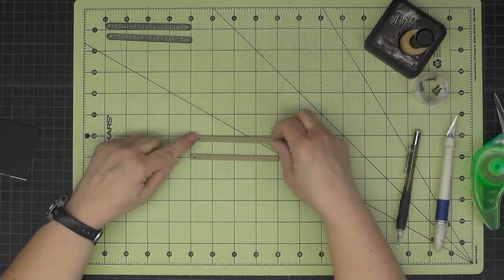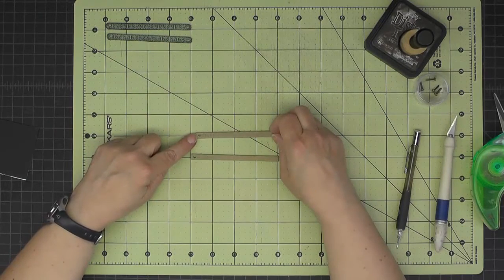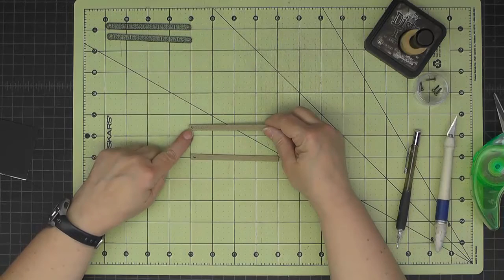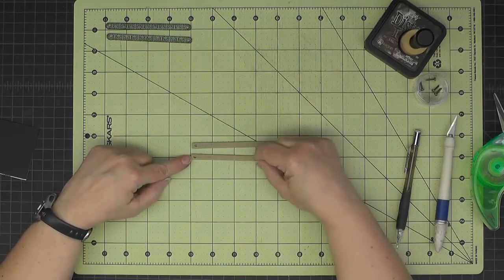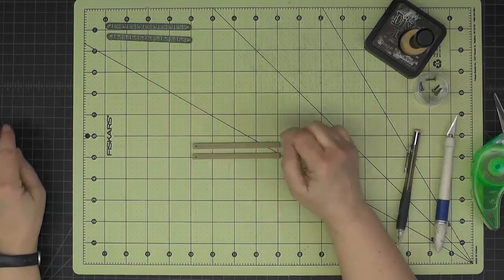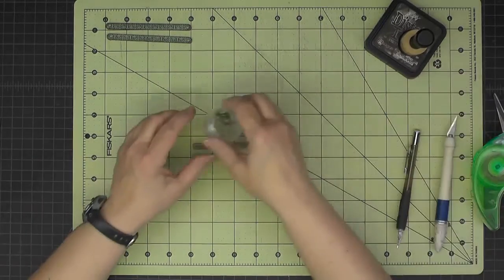I noticed the first hole I punched wasn't too centered, so since this is just scrap chipboard I cut two more pieces. This time I had a more successful hole. It only took me two minutes to recut and get it fixed — if you have that same issue, just do the same. Now I've got some long brads.